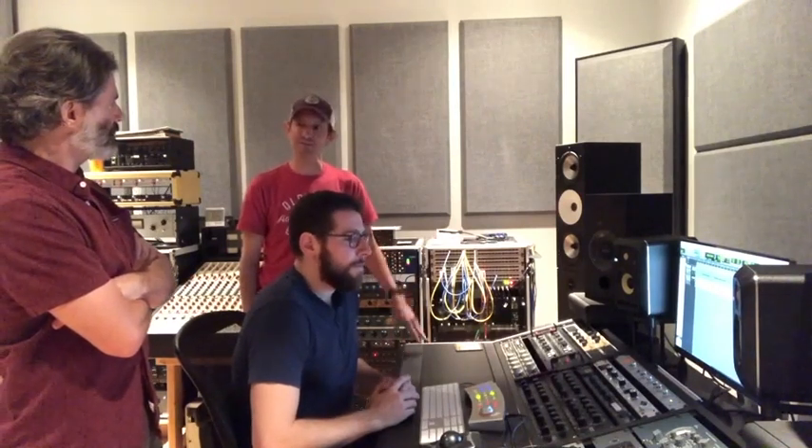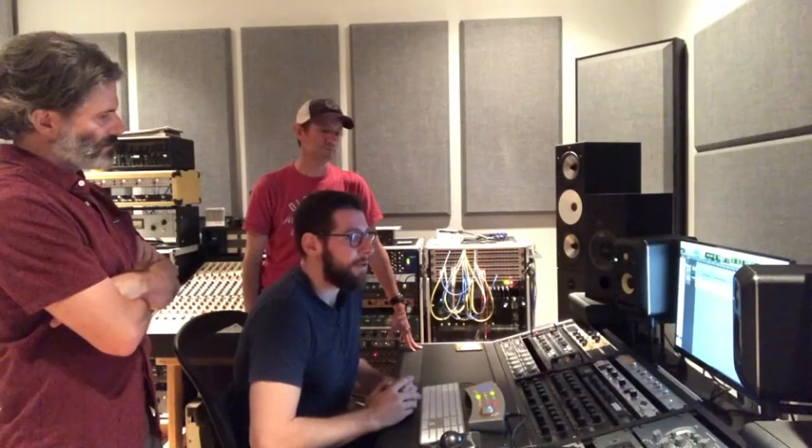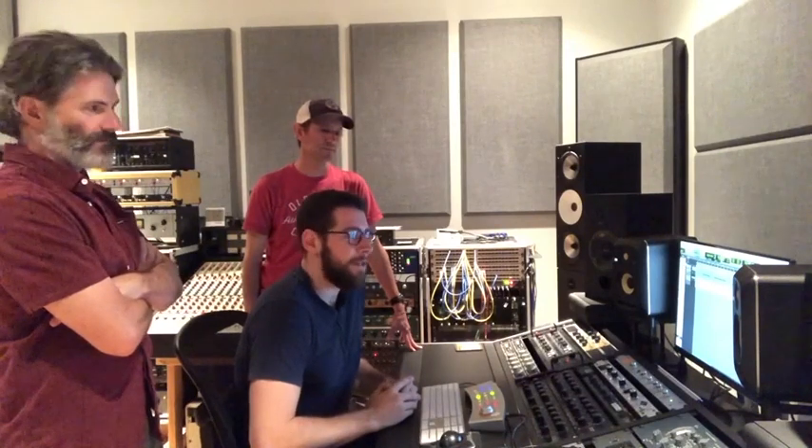Awesome, I definitely hear a difference. Stephen, what do you think? Yeah, I feel like with the D-Booster on there's more presence to it. Danny, what do you feel? I think it clears up the low mids just a little bit, and I also hear just a bit more detail — yeah, in the pick action.